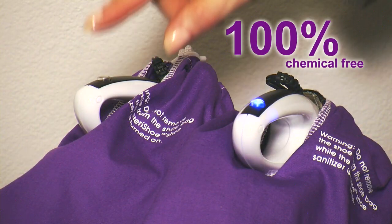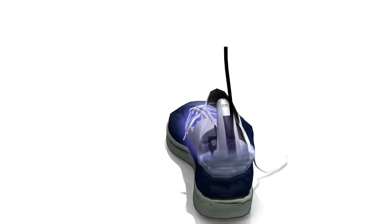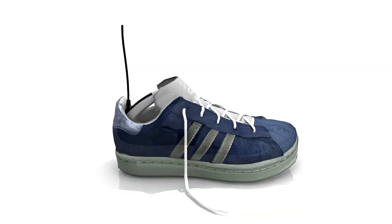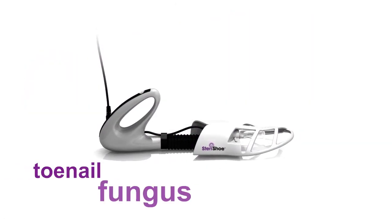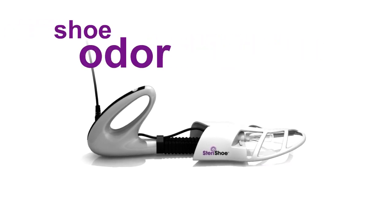Our patented design is 100% chemical-free, so there's no need to worry about exposure to harmful chemicals or allergic reactions. The Sterichu promotes healthier feet by providing a clean environment inside boots, shoes, and even sandals. Using the Sterichu shoe sanitizer is a must for anyone who has toenail fungus, athlete's foot, diabetes, chronic shoe odor, or just wants to be proactive about providing a healthier environment for their feet.